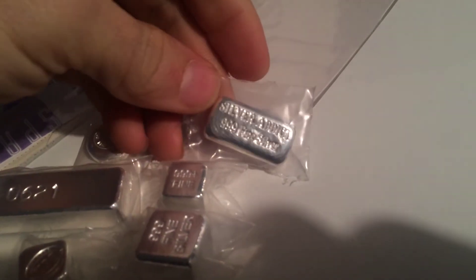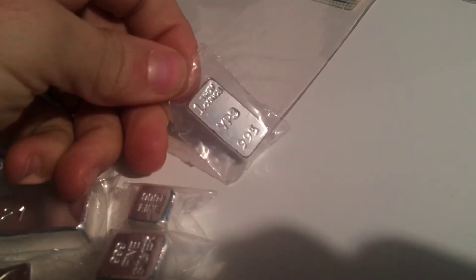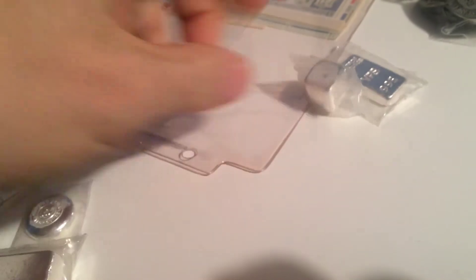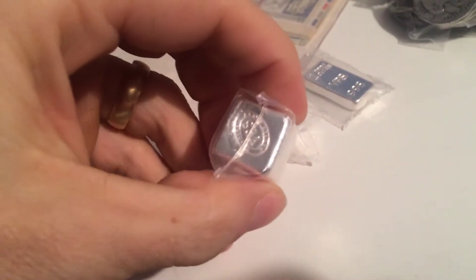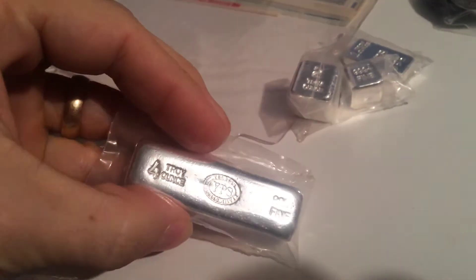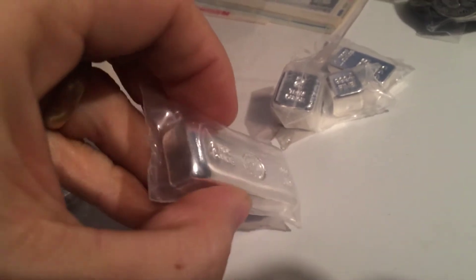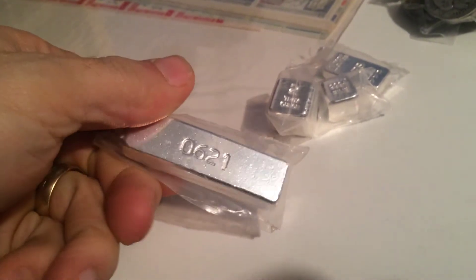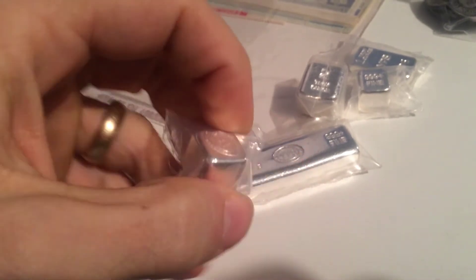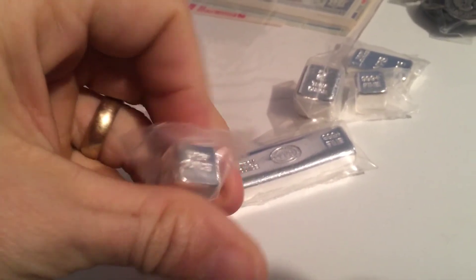What did we get? Looks good — Silver Addict. Awesome, that is very cool. A little cube — I love the cubes. Another one. What is this? That's the two-ounce. Two ounce — awesome, that is cool. Look at this bar — it's a Kit Kat bar. A four-ounce Kit Kat bar. That is very cool. We've got more cubes — I'm loving it. These little tiny cubes, it's like dice. I don't know if anybody's made them, but they ought to make them as dice.